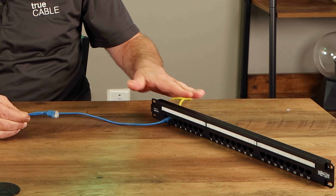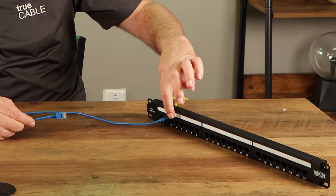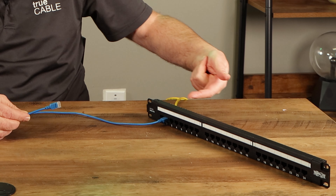Up front, the port takes a patch cable. A patch cable usually goes from the patch panel to a switch or router, and each of these patch cable ports marries up to one of the runs out into the facility.